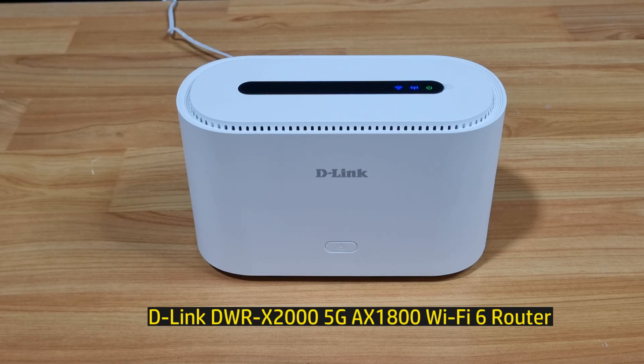This is how you unbox, set up, and use the D-Link DWR-X2000 5G AX1800 Wi-Fi 6 router.